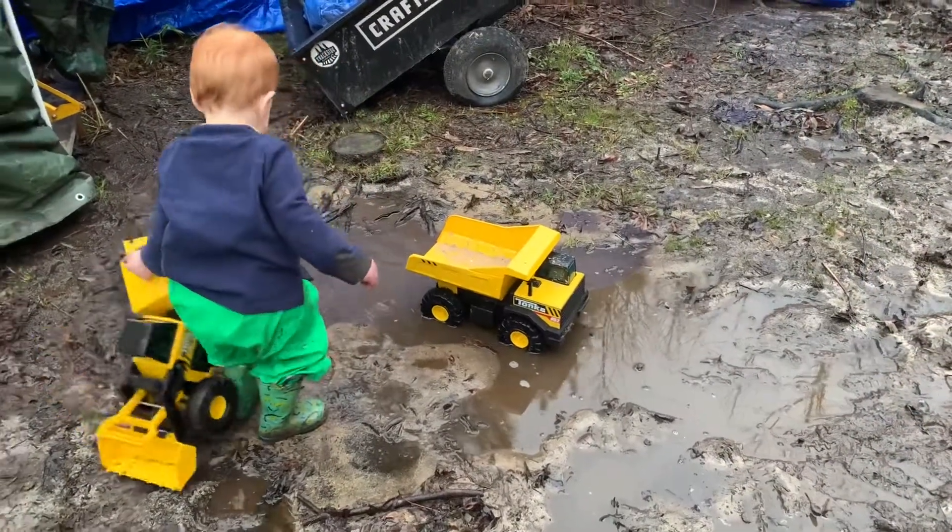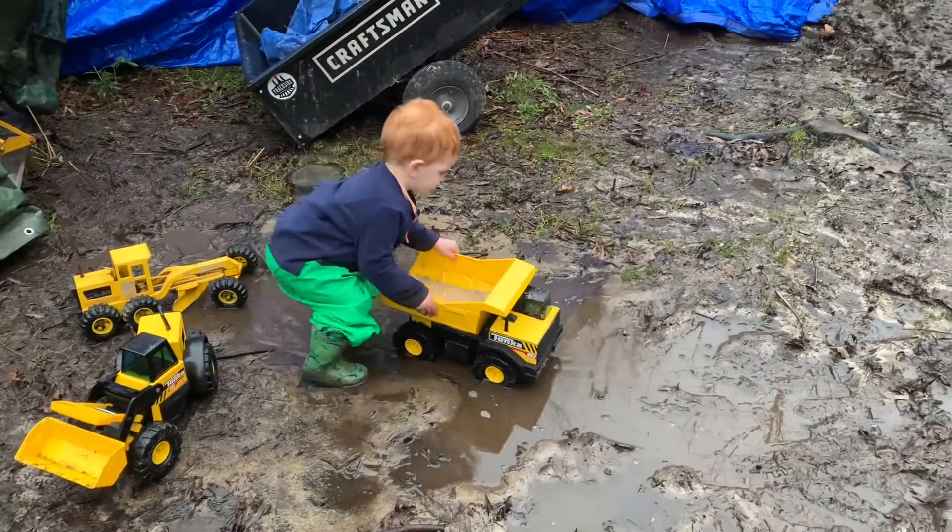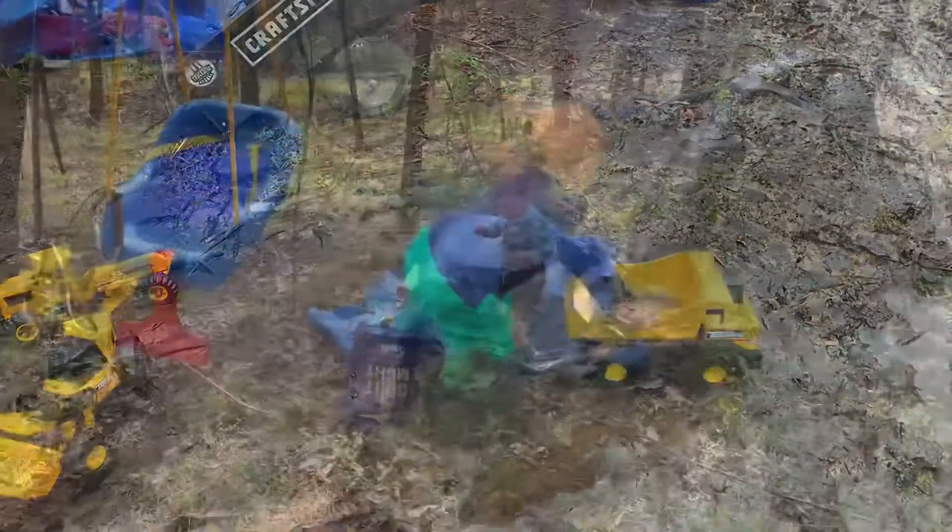You can see Davis approves of having his trucks and diggers available, especially when there are mud puddles to be played in.